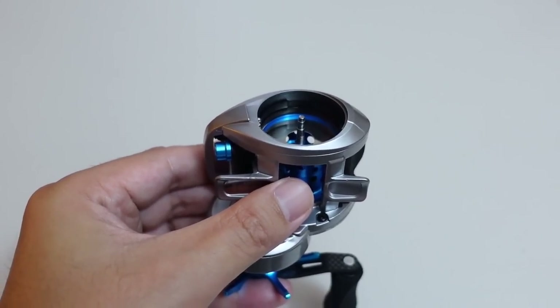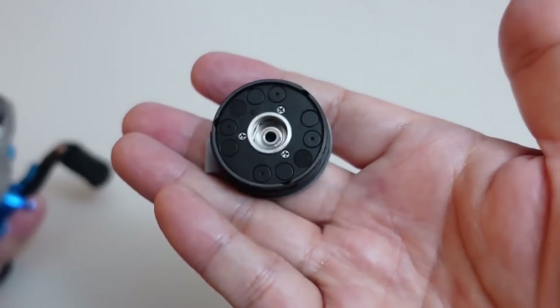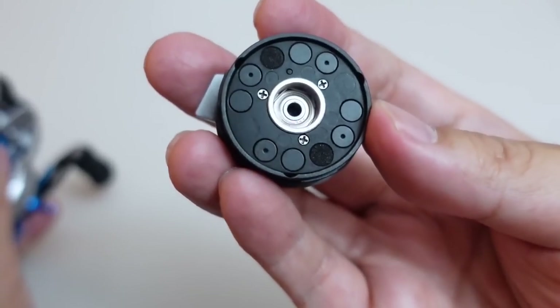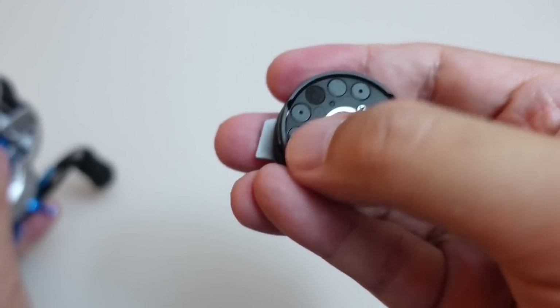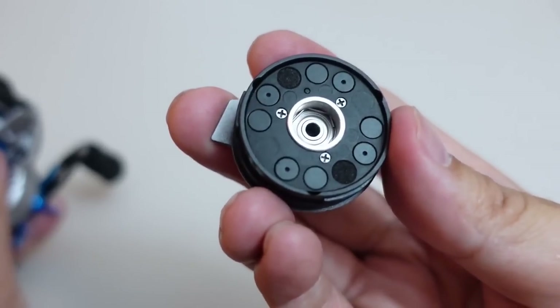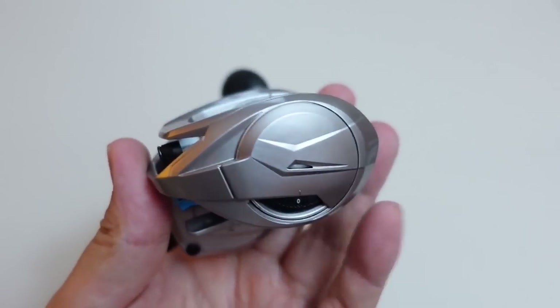Before we pop the side plate back on, I just want to quickly show you guys the brake system. It is a MagTrak style system — it is not dynamic. There's no spring loading anywhere. It looks to have 8 magnets.